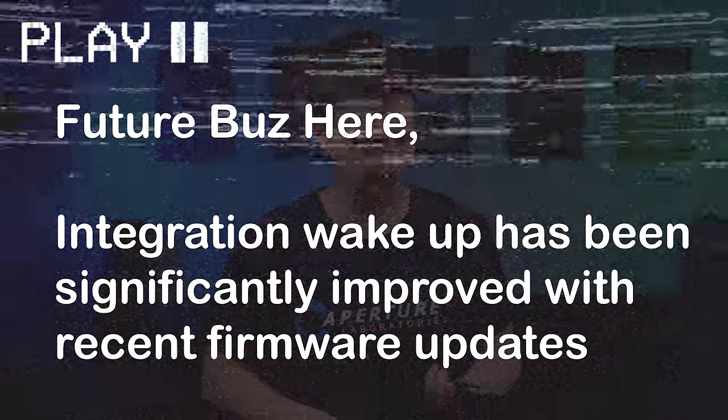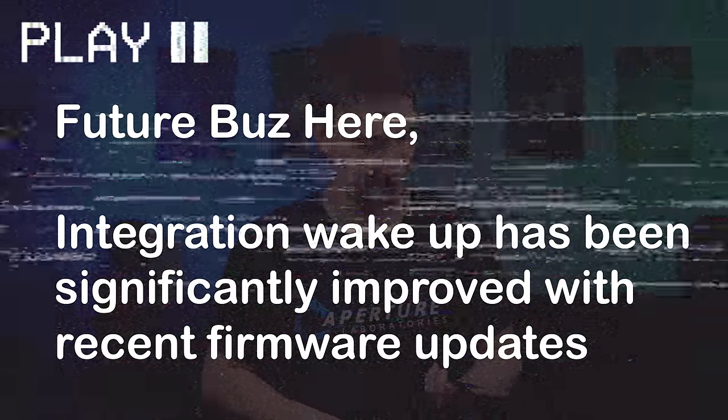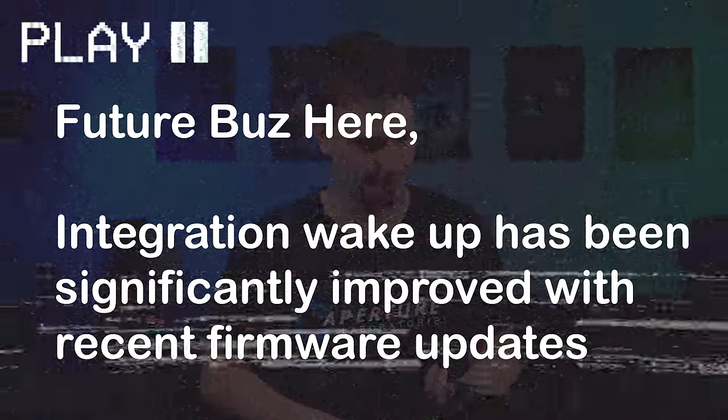Integration wake-up time has been significantly improved with recent firmware updates. The IR code database is very limited right now — and that's being generous — as in, most of your devices probably won't be on there. The learning feature works great and you can import codes from other sources, but I know that will be a concern for some of you. The code database will develop over time, but it's nowhere near — not even close — to what Logitech had.